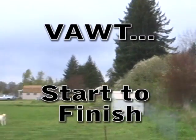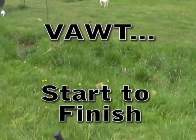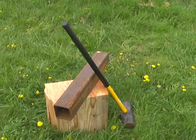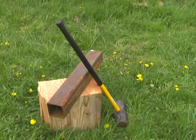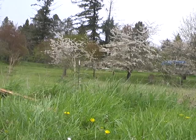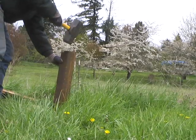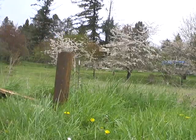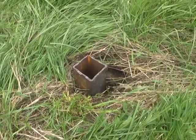First, find a location in your yard that's open and has plenty of wind going through it. Then you're going to take a piece of square tubing approximately two feet long that a four by four piece of lumber can fit into. Finish it off by leaving about six inches sticking out of the ground.